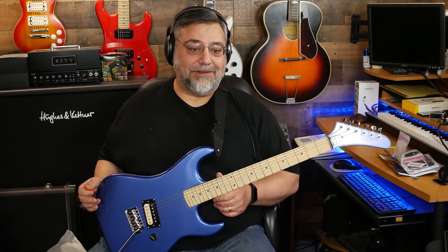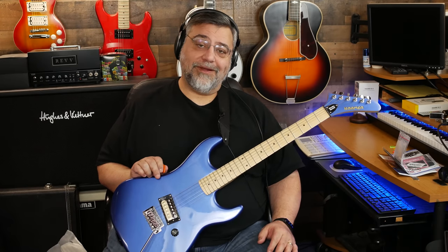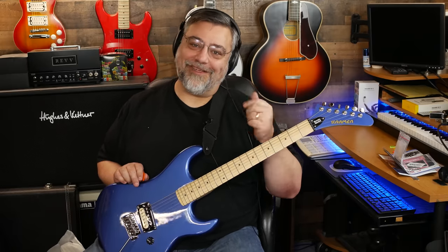So anyway, this video is probably going on longer than it needs to — we'll call it a day. There'll be a link in the description if you want to check one out. Sweetwater does have them in stock, I think in three different colors. There you have it — the Kramer Beretta Special. As always, thanks so much for hanging out, and rock on.